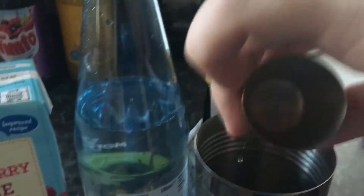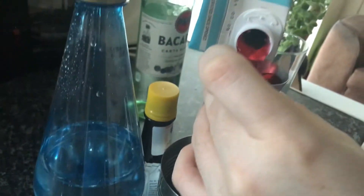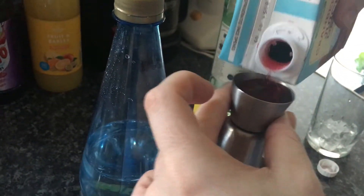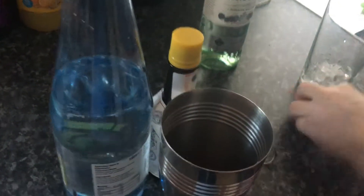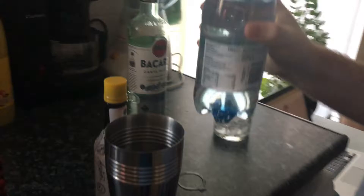First, pour in two parts of Bacardi white rum. 25ml of soda, or you can use any fizzy drink.